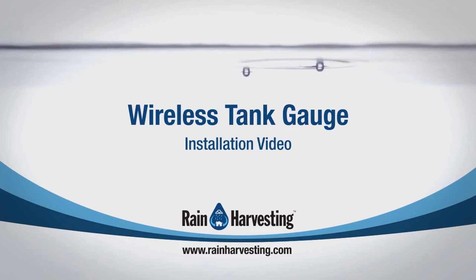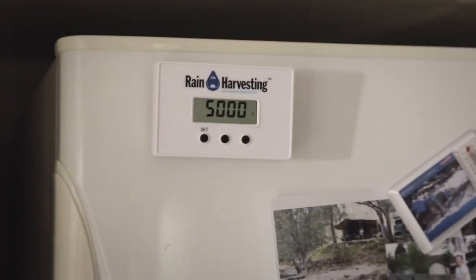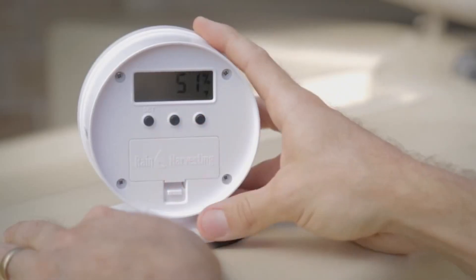Monitoring your rainwater is now made easier, as you can track your rainwater level from inside your home or whilst outside. You can easily see at a glance.